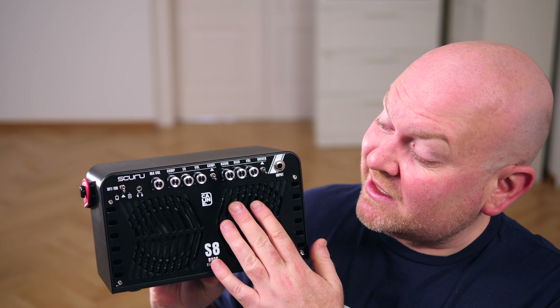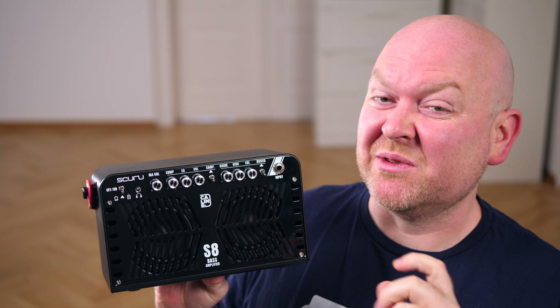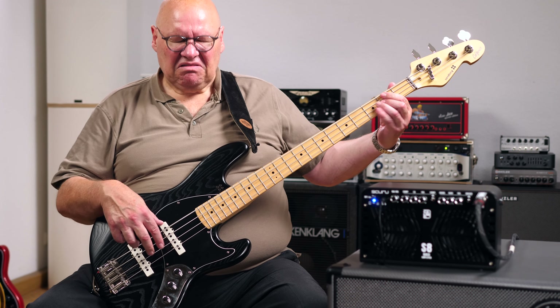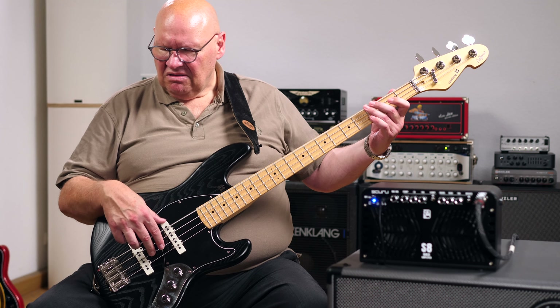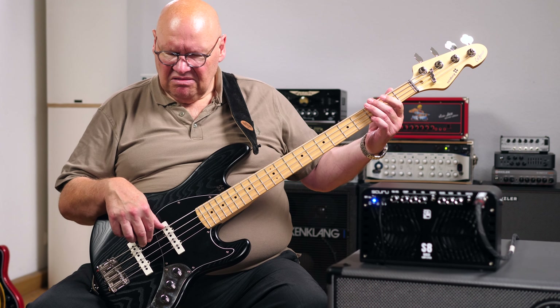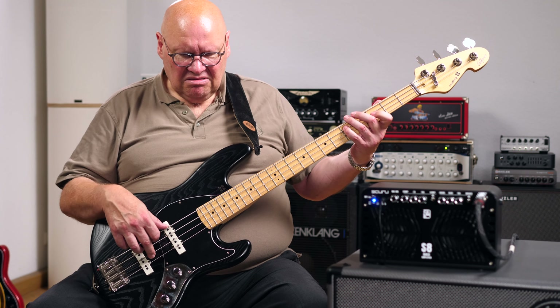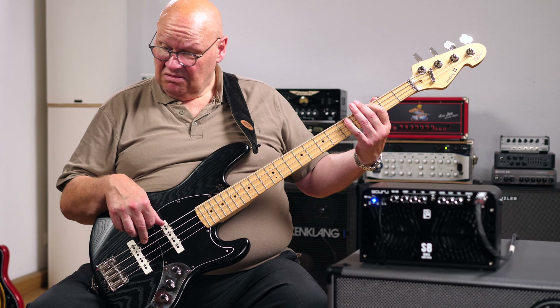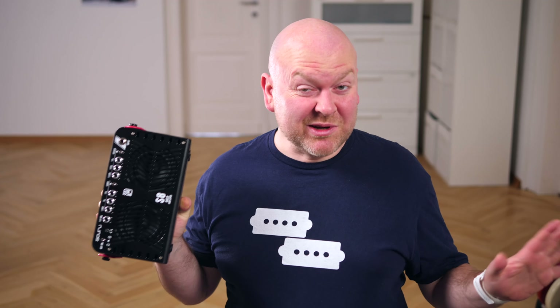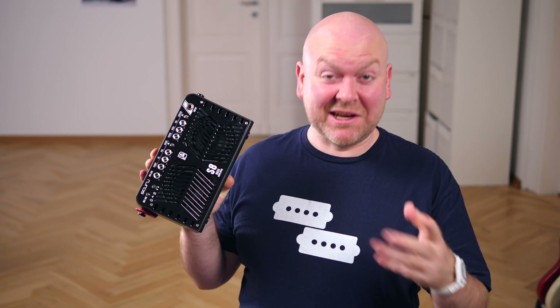The third one is similar, but instead of a compression control we get one for the harmonics, and this seems to simulate some sort of a tube amp. But honestly, just stick to this standard channel — let's hear it again mic'd up and with another bass.